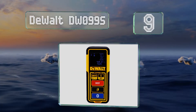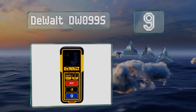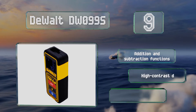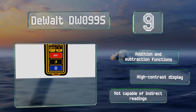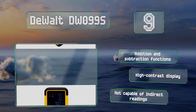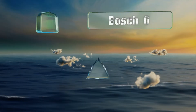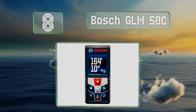At number nine, the DeWalt DW099S is somewhat limited in its range at just 100 feet, though it should be suitable for average DIYers working on projects around the home. It's reasonably priced for a model with its build quality, but it's only accurate to 3/32 of an inch. It's equipped with addition and subtraction functions and a high contrast display, but it's not capable of indirect readings.